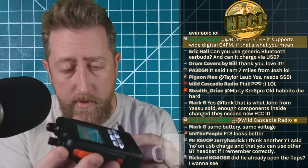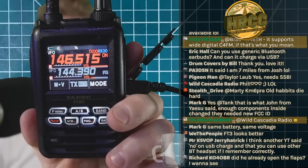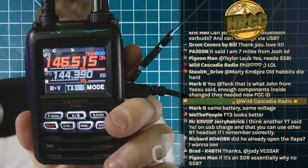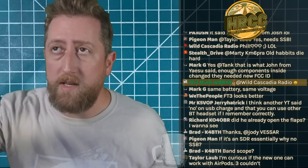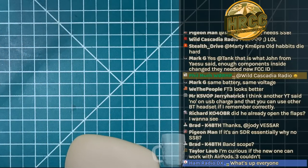USB cable plugged in — no indicator that it's charging. The upper corner shows no charge indicator. The speaker icon with a red X implies it's muted due to squelch. Yes, it does have the band scope — they didn't get rid of any features. I don't think there are any changes to features. The only new feature was the Touch and Go, which we'll look at right now.